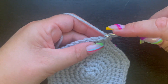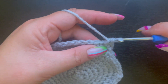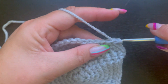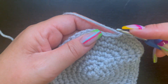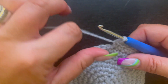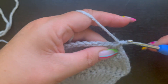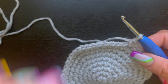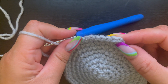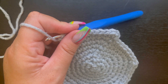For round nine, place two single crochet in the first stitch for an increase, then one single crochet in the next seven stitches. The repeat is two single crochet in one stitch and one single crochet in the next seven stitches all the way around. Slip stitch to the first single crochet and either chain one or move your stitch marker up. Finish that and I'll meet you back to start round ten.